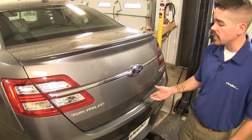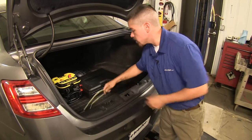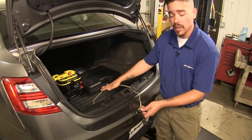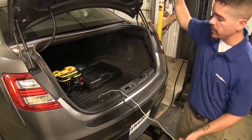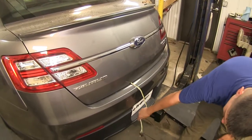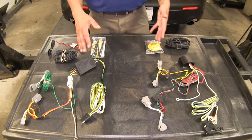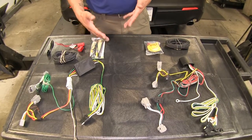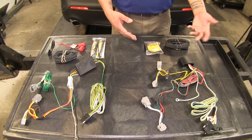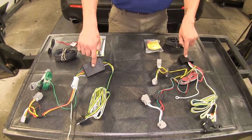Both of our kits are going to give us the same end result — a four-pole flat connector so we can hook up to our trailer. They're both going to live inside of our car until we're ready to tow, then we can drape it over our trunk and it'll be right there ready to hook up. Both kits are also going to protect our vehicle from any problems that may arise on the trailer end and keep it from feeding back in, using these module boxes.